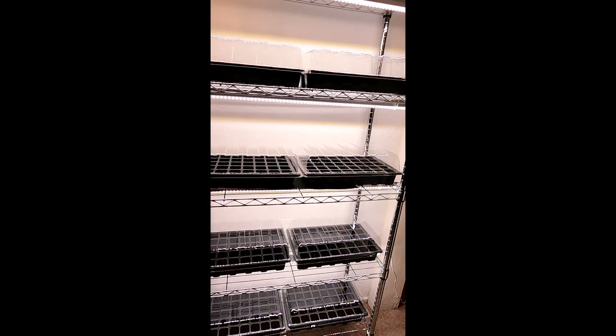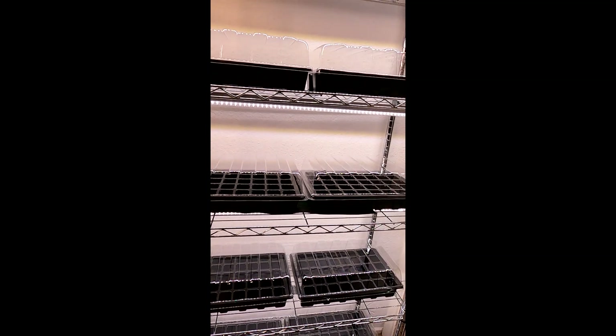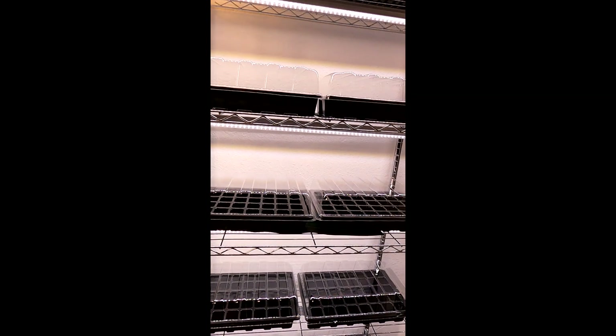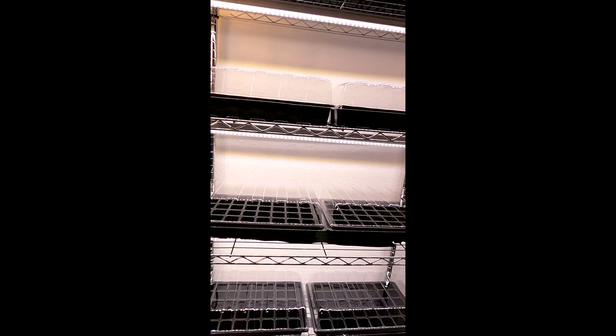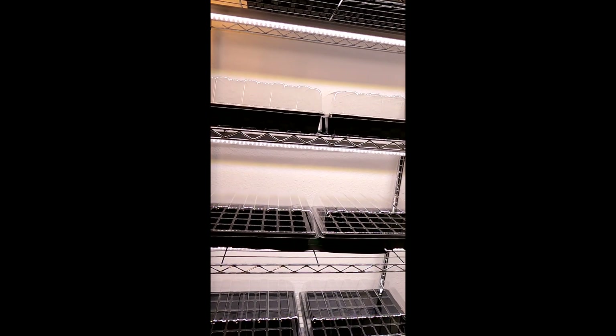The total energy usage to run something like this for 16 hours a day — 16 on, 8 off — which is pretty much what you want to be running if you're growing seedlings, is going to be 10 cents a day or $3.50 a month. Is that not amazing?